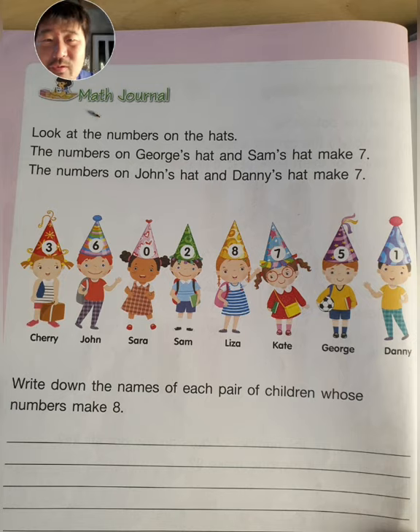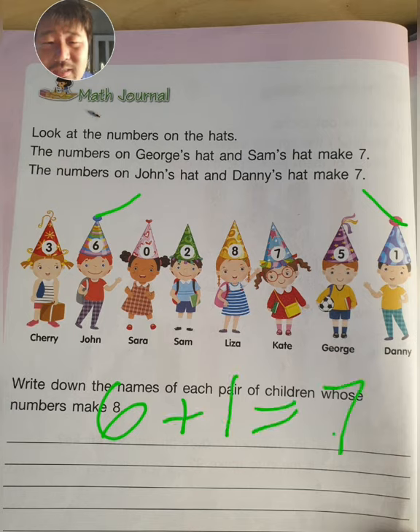Now look at the numbers on John's hat and Danny's hat. They also make number seven. Because six plus one equals seven.